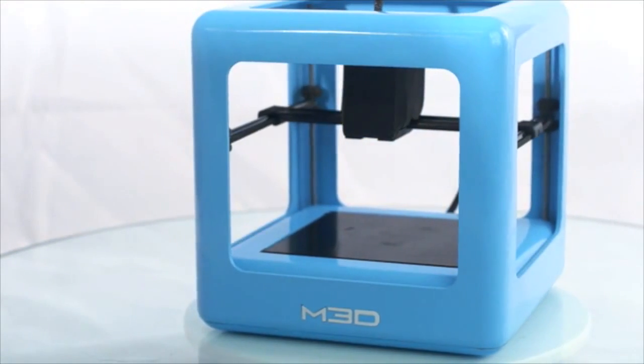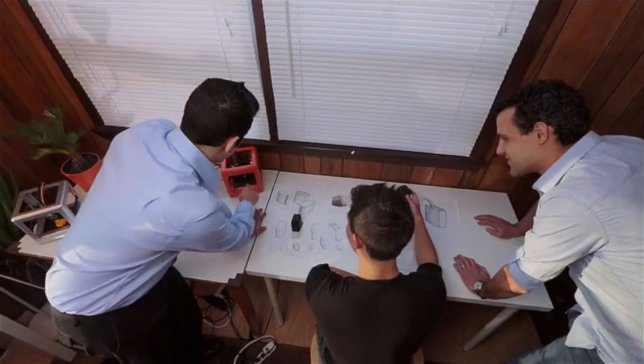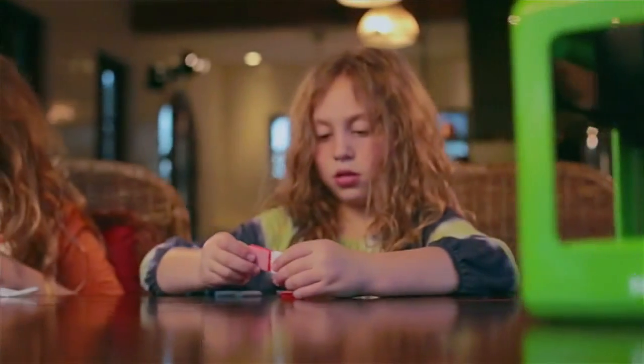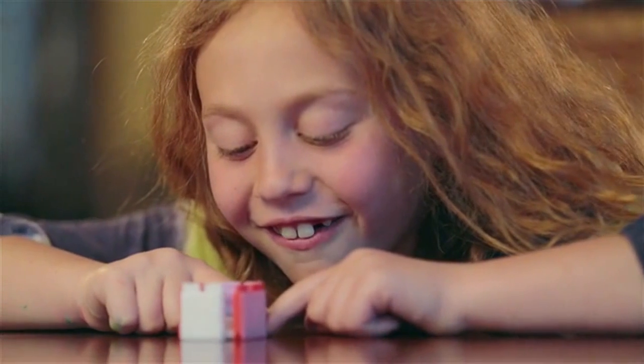We started with a seamless design. We looked at all the existing 3D printers and took everything that we liked and redesigned everything else. We knew that in order for them to really live up to their potential, they had to be affordable and completely effortless to use. And several months later, we'd done it.